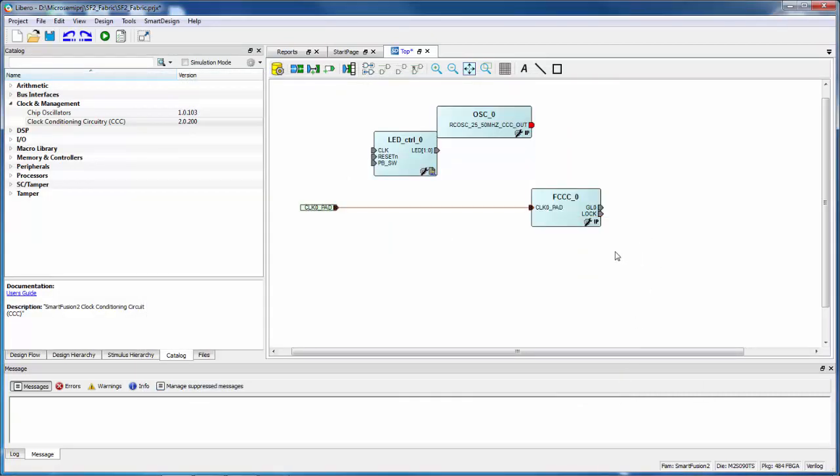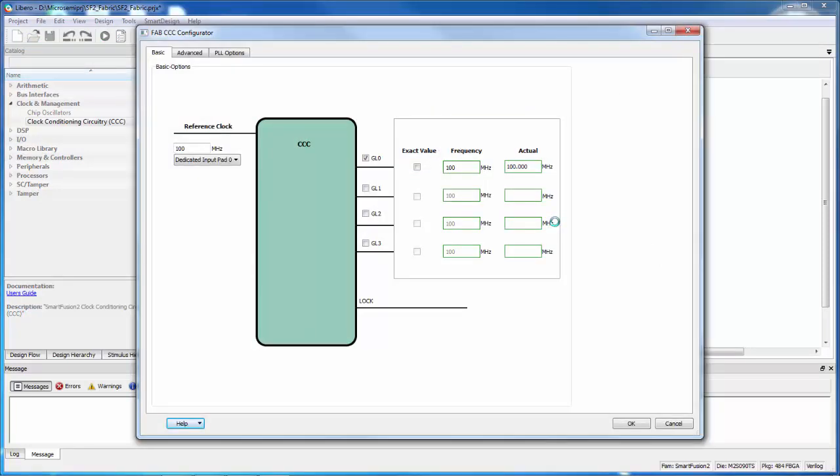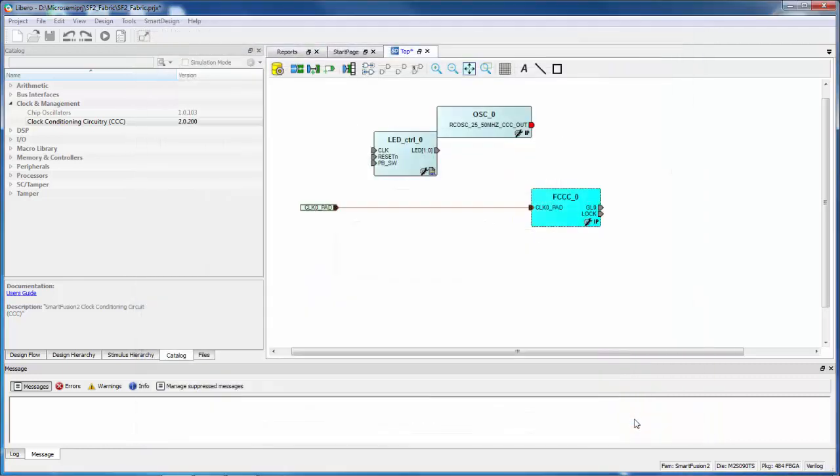I'm going to open the FCCC configurator. This lets me specify the reference clock from a variety of sources — it can come from dedicated input pads, a fabric input, or one of those oscillators. I'm going to use the 25/50 MHz oscillator. When I choose that, it pre-populates the frequency of the reference clock since it's a known frequency. I want a slow clock, so I'm going to set it up for the slowest frequency I can — half a megahertz — and say OK.